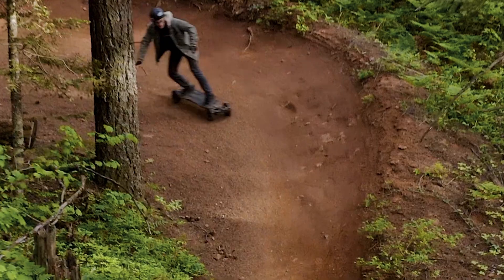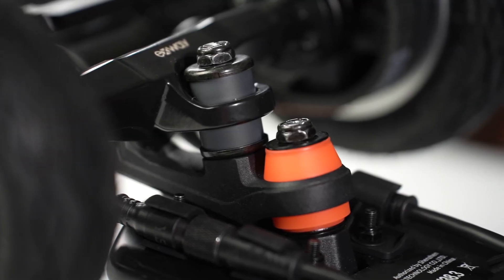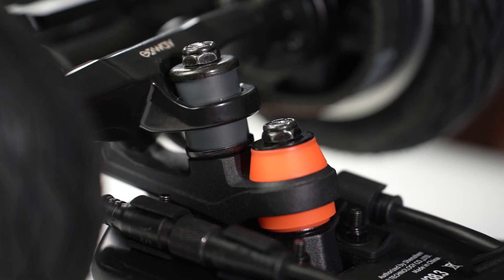Continue testing and adjusting until you like how the board maneuvers. If you're feeling adventurous, you may even try mixing the two sets of bushings and washers, or using third-party bushings. See you in the next tutorial!